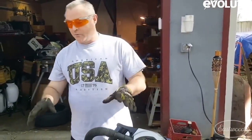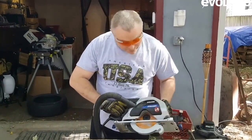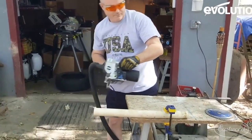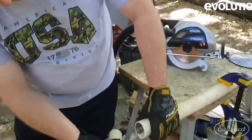Now we're going to go ahead and cut a one and a half inch PVC pipe with the multi-purpose blades already installed. So let's get it going. That's not bad at all — as you can tell, it's a cleaner cut.